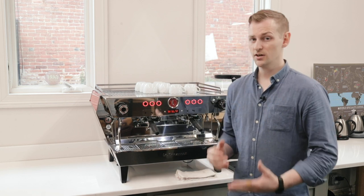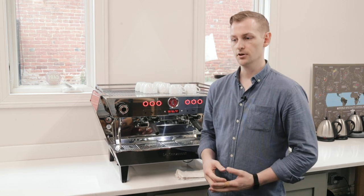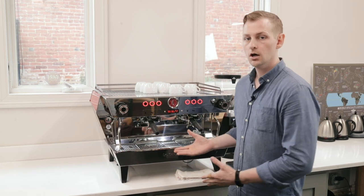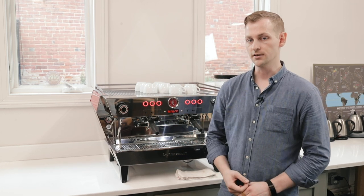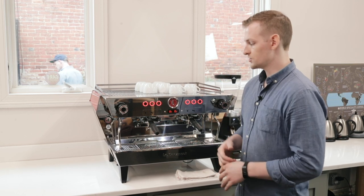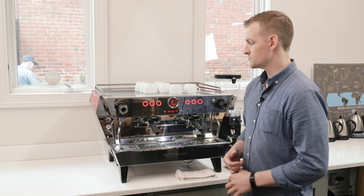The KB90 has quite a few new features being introduced to La Marzocco's commercial espresso machines. The first of course is that hallmark straight-in portafilter design. We've got another nice set of new features as well that we'll talk about as we introduce the rest of this machine.